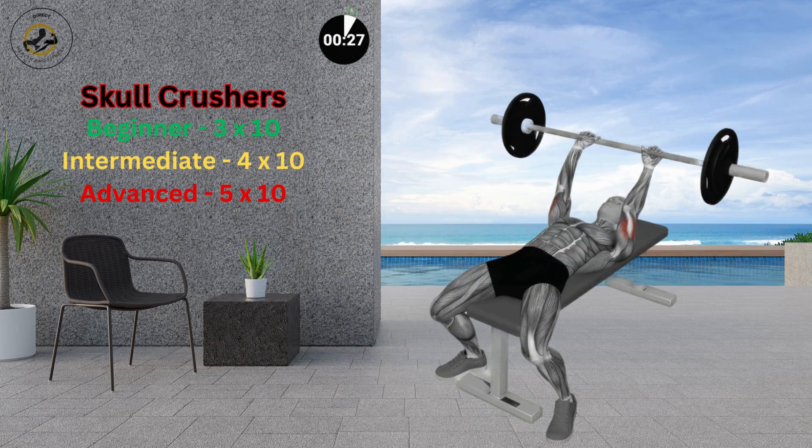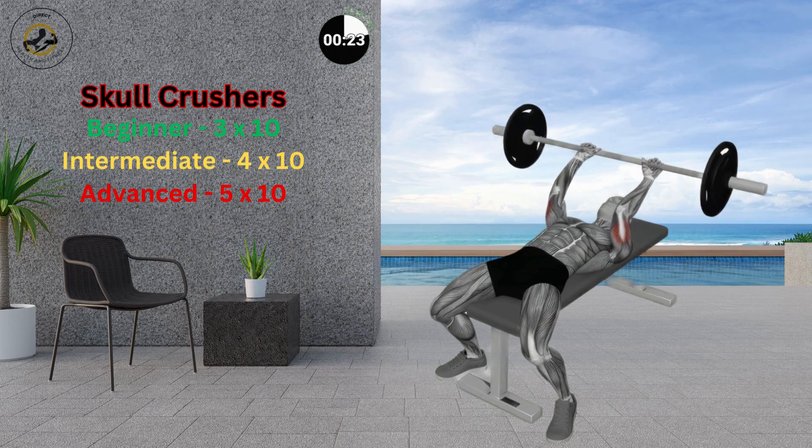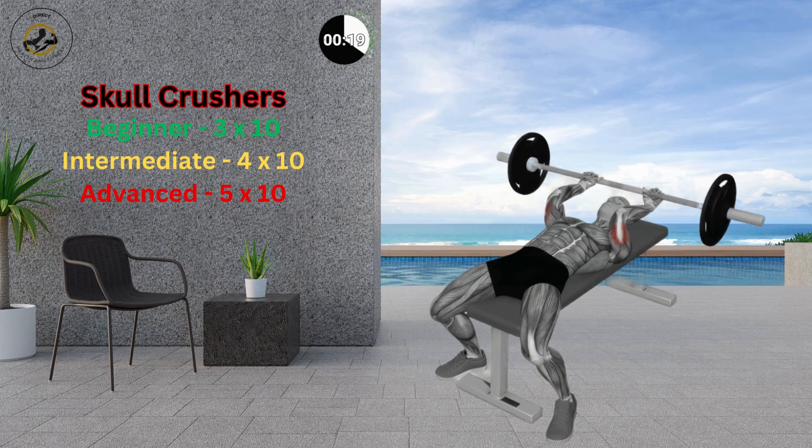Lie down on a bench with your back supported, knees bent, and feet on the floor. Hold a barbell over your forehead with your arms bent, elbows over your shoulders, and palms facing up.